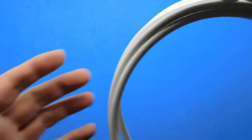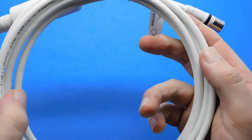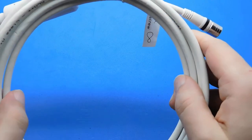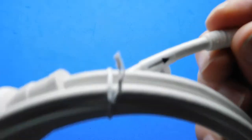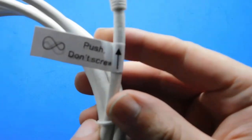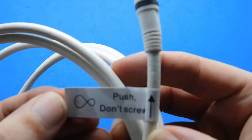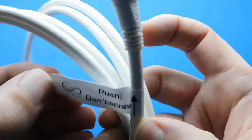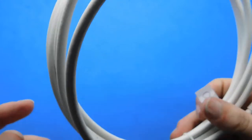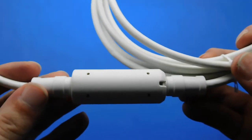There's a push-fit connector now, which is quite good. You can tell the quality really when you look at what they include in the box — this is obviously a lot better quality. This is actually a new design — a push-fit connector, which is a strange one. I'm going to use it to make it easier to install. It says 'Push, Don't Screw.' And it's also got what I can only think is a massive filter on it.